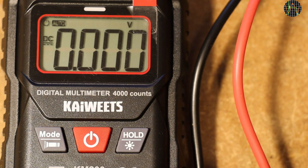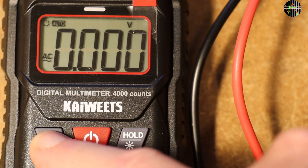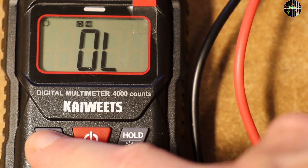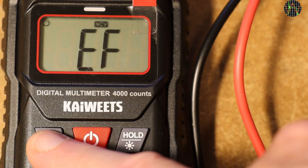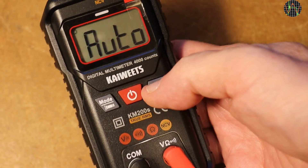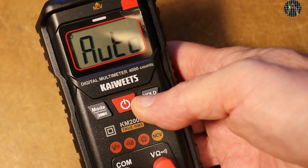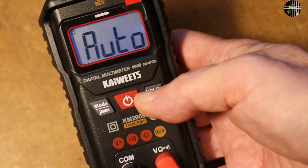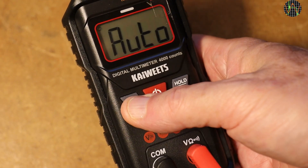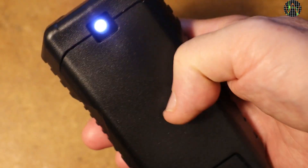Another press gets you to AC volts, followed by resistance, then continuity, and finally non-contact voltage or NCV, and back to AUTO. Short presses on HOLD just does the usual freezing of the current displayed value. A long press turns the backlight on and off — in any case it turns off after 2 minutes automatically. A long press on MODE turns a rather weak torchlight on, which also turns off after 2 minutes.